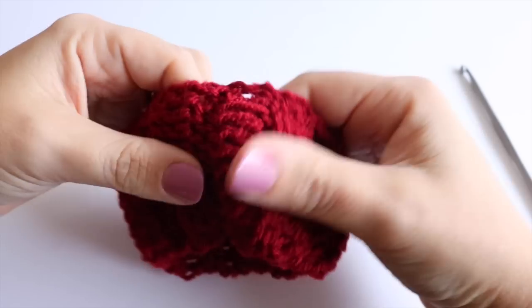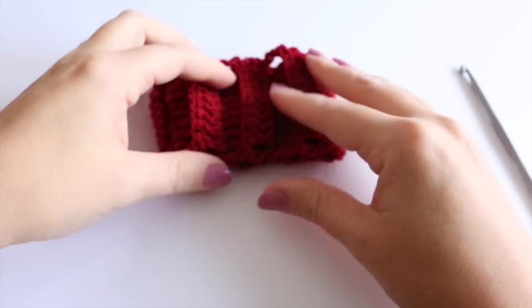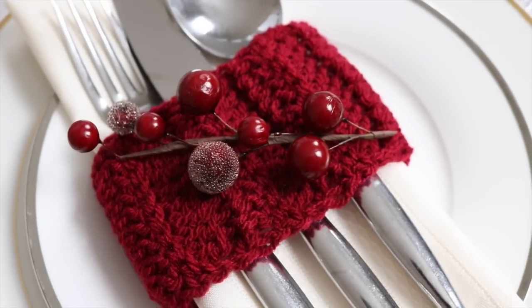I'm just going to flip that around so the seam is a little bit less visible on the other side. And there you have your cutlery holder! That is how you make your napkin holders and that is the last of the Christmas mini-series. I really hope that you've enjoyed following along over the last few weeks and making your own Christmas crafts. If you like this video make sure you give me a thumbs up and subscribe to keep up to date with my latest videos. Thank you so much for watching and I shall see you again next time. Bye!